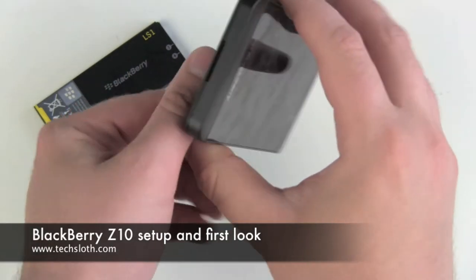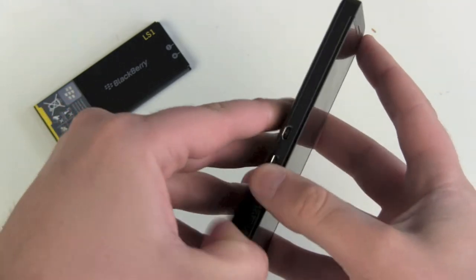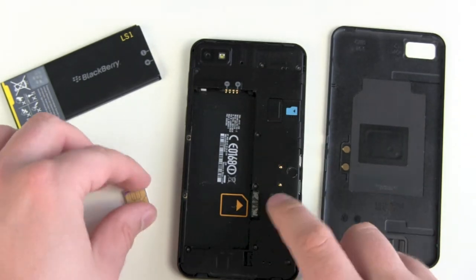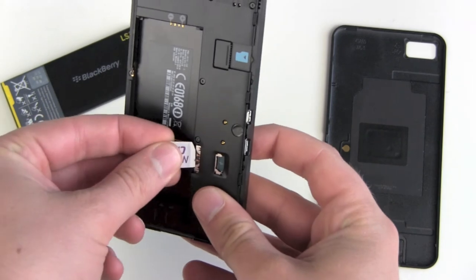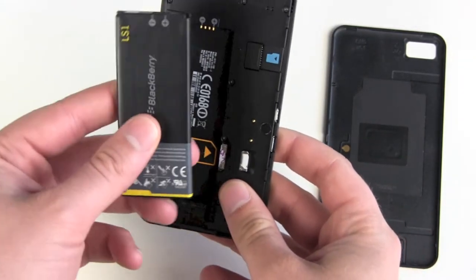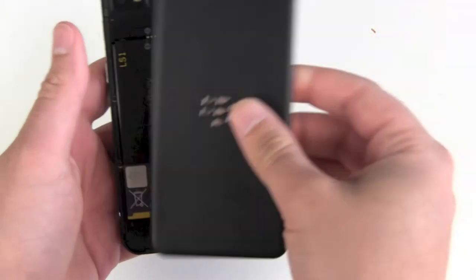Let's open it up on the bottom. There's an opening for the back cover. Just gently open it up and we see our SD card slot and our microSIM card slot. Let's slide it in. Battery plus minus.